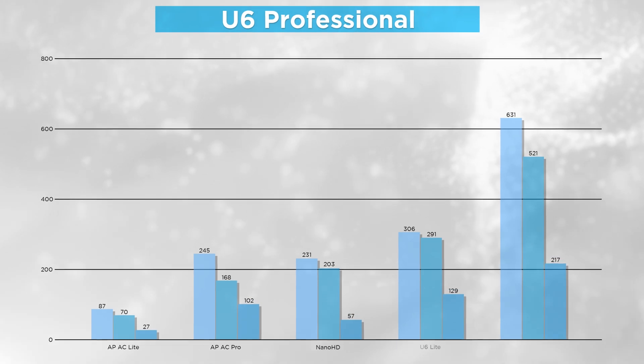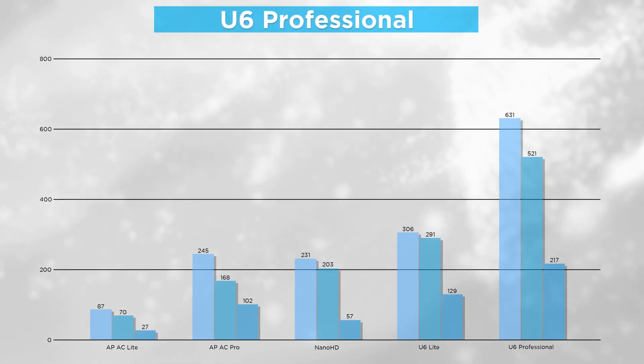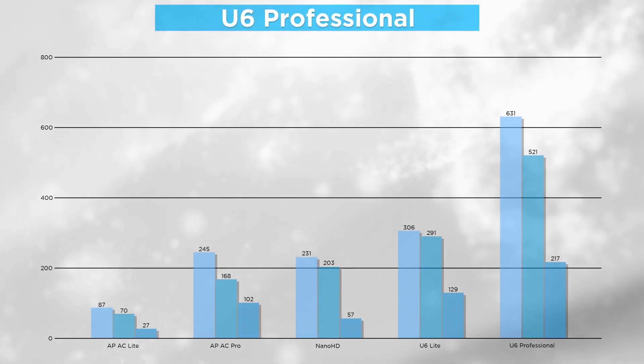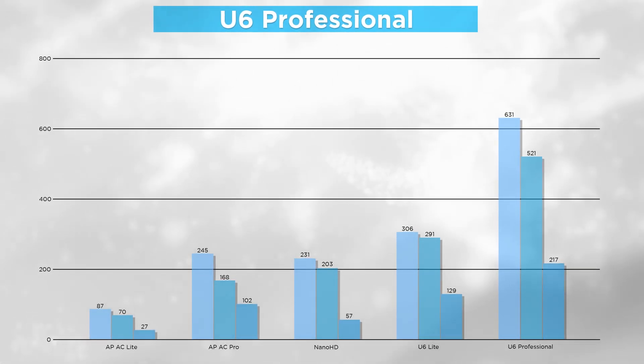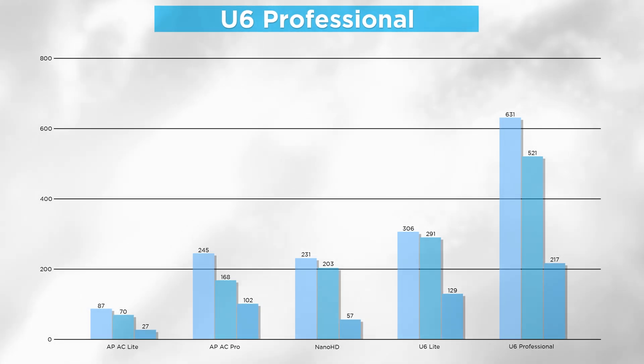It's finally here — the long-awaited Wi-Fi 6 update to the widely loved APAC Pro, and oh my, is it an upgrade. Jumping right into the performance numbers, this thing is an absolute monster, getting just over 600 megabits per second when in the same room as my desktop, compared to the AC Pro's 250 megabits per second. Even three rooms away, it is still outperforming the Nano HD when the HD was only one room away.